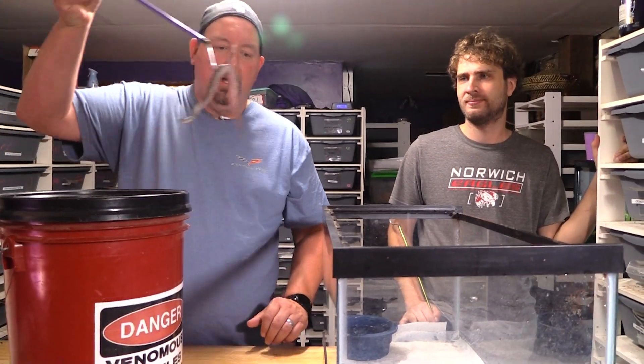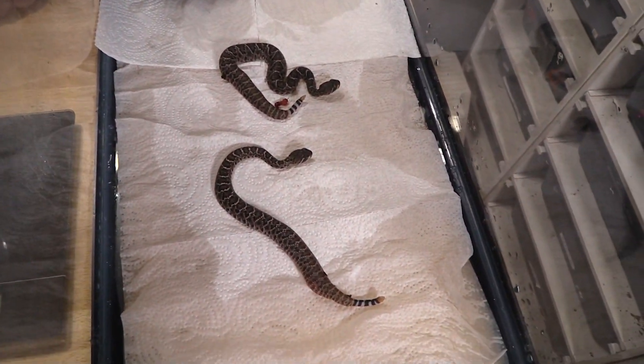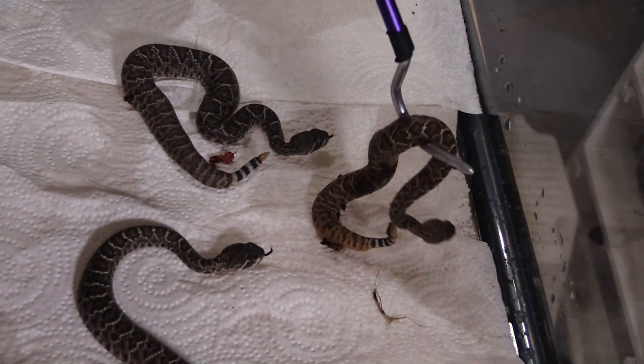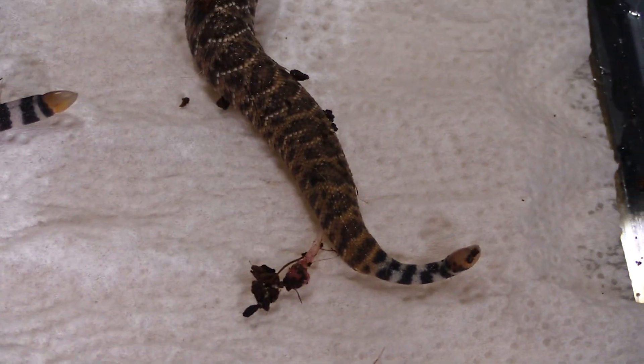You may see one get pissed and shake its butt, but it won't make any noise. After their first shed they will be able to rattle. That one is much much lighter — and if you look close at the back of this one you get a little lighter color, so maybe we will get it to turn red.